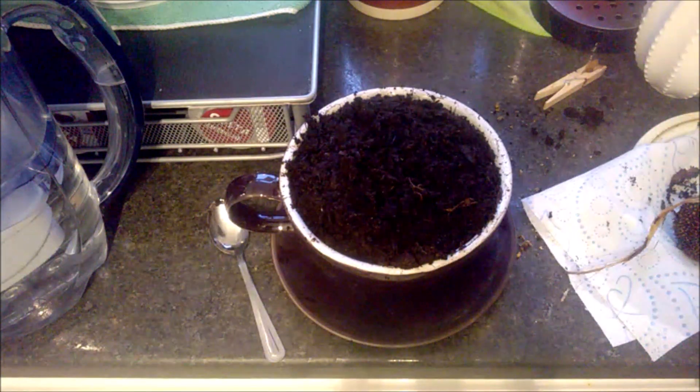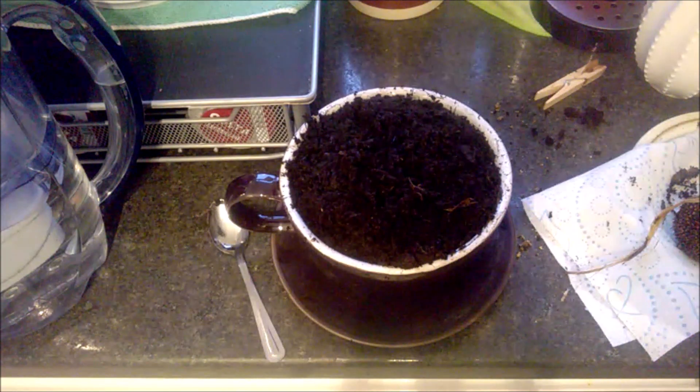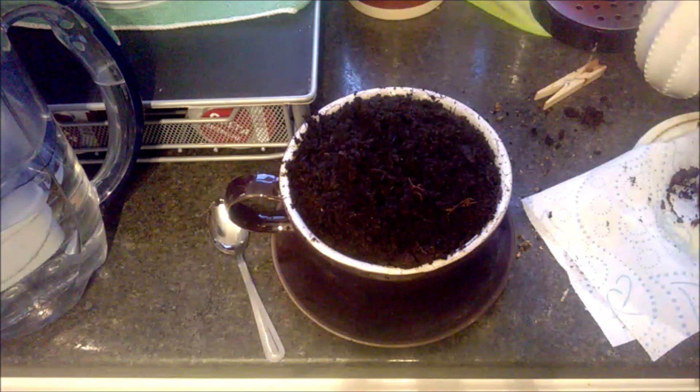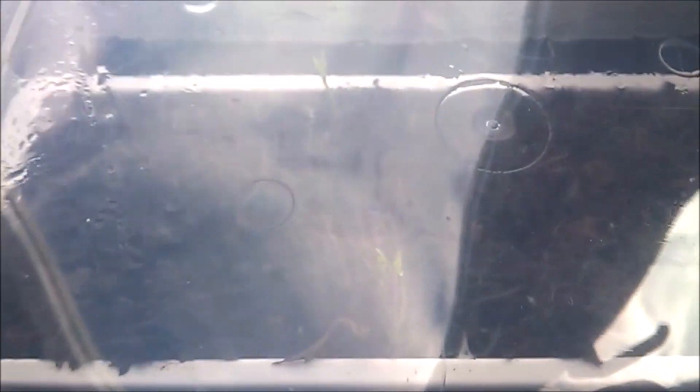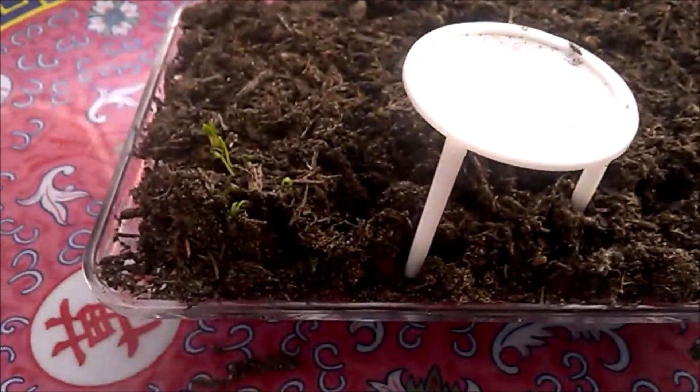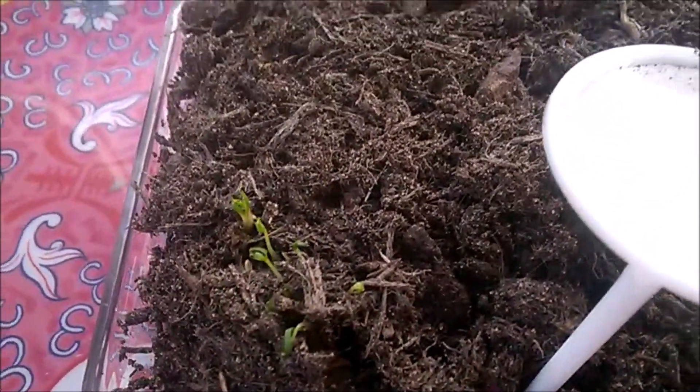I just plop it all in together and I do put a bit of the John Innes compost from B&Q on top just to make it look a bit more tidy. After around 10 days, look — I've got little trees growing! I'm so pleased they've grown. As you can see they've not all taken; I've just got little dribs and drabs of them growing.